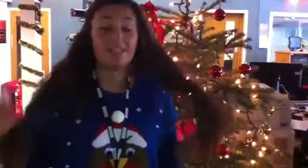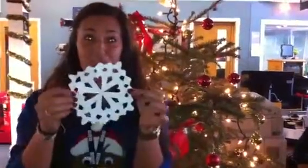It's Christmas Jumper Day here at BBC Guernsey and not everyone has come fully prepared, so we've been making snowflakes to stick on people. Here's how you do it.